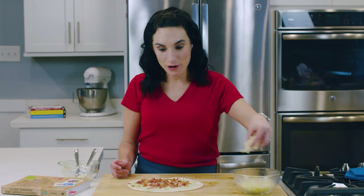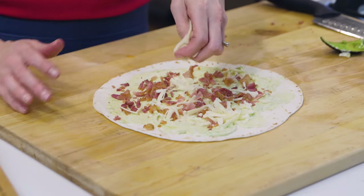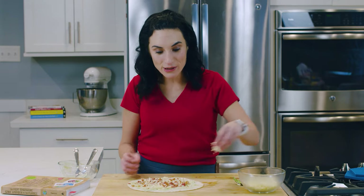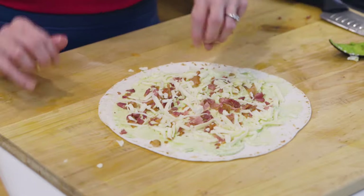Here I have white cheddar, but you could use Colby or Jack — whatever cheese you really enjoy. I like to put a bit of that sharp cheddar. It's a really great combination with the avocado and the bacon. It's gonna taste delicious.